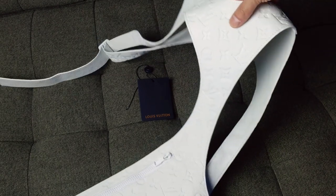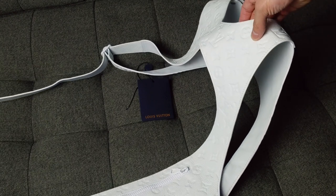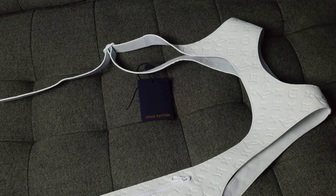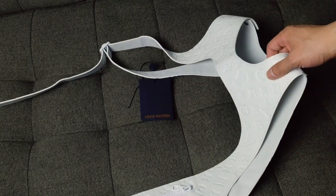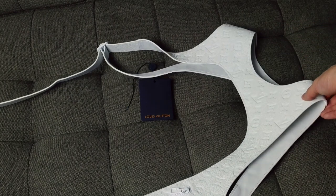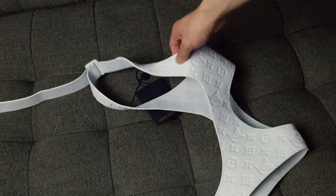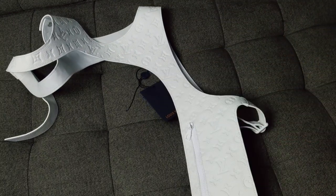Since this is white, you do run the risk of color transfer, and especially because it's grained leather. You don't really want to wear a shoulder bag with this because it's going to keep rubbing against the leather. If you wear this, you probably don't want to wear a crossbody bag — it's going to rub against one of these sides. Any mark is going to be pretty visible on a white leather piece like this.